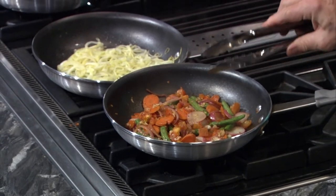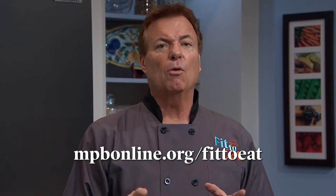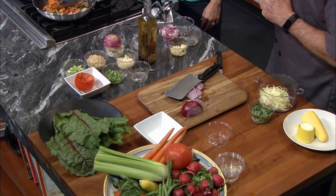Phase one has come to a really good point. Look how nice and fresh those veggies still look — they're kind of limp, which is the idea. So those are done and our pasta is done. Go to mpbonline.org/fittoeat to find the full recipe for everything here, as well as more information on what we've been talking about today. We're going to take a short break and visit Two Dog Farms in Flora, Mississippi, where you can find almost all of the ingredients we've been using today. We'll also learn a little bit about how Community Supported Agriculture — CSA — can help support farms and farmers alike.